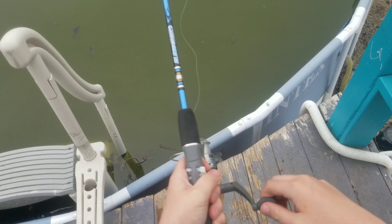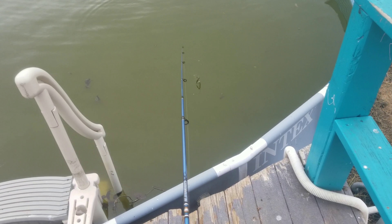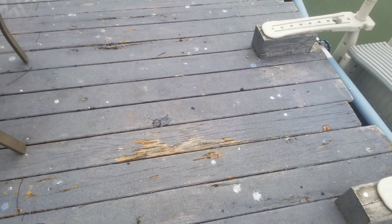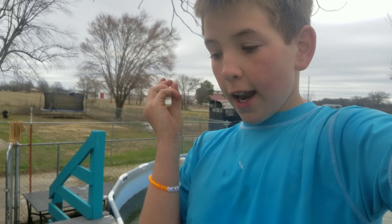Next, you want a spinning combo. This is a Zebco Slingshot, and it is a 4'9" medium heavy action spinning rod, and it's a really great rod for wacky rigging. It has 12-pound monofilament on it, so you won't get that much stretch, and you can really cast it out there far and be able to go wacky rigging.